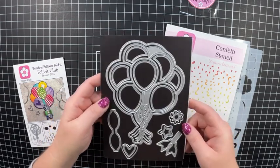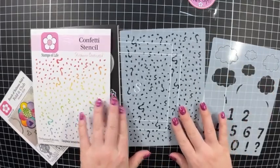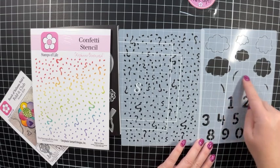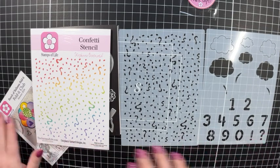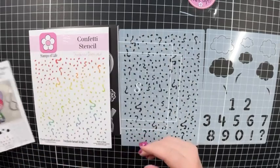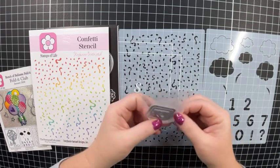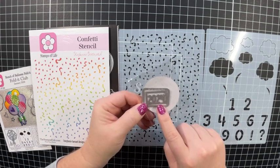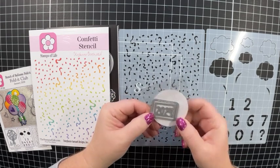Like with any of the Fold Its, you get two stencils. You get this confetti stencil, and then some clouds, some numbers, and these little shading pieces you can put on your balloons. I really like that. And then you get this little pocket card that has some ideas. Also, this month was fun because you get a free gift — they sent this little 2024 die. That's going to be cute to put on the back of your cards.